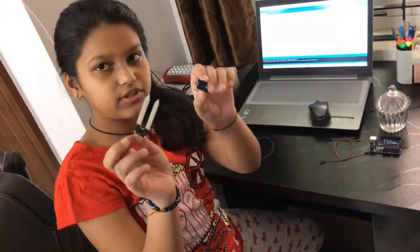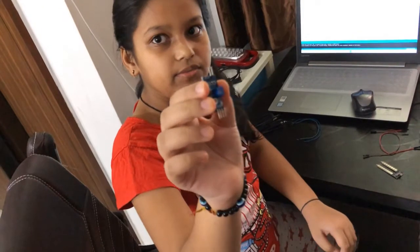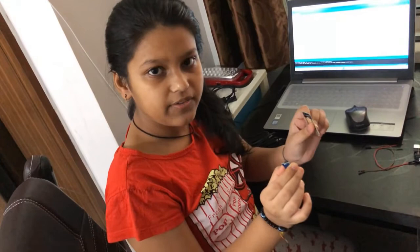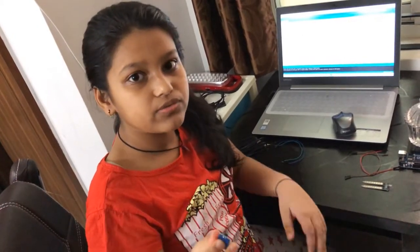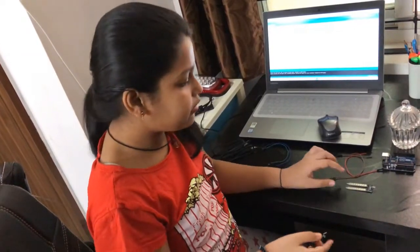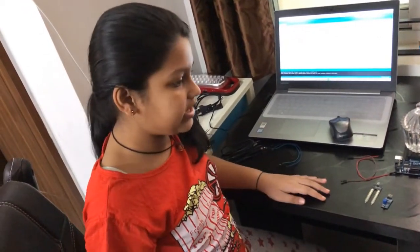I have two different sensors. This sensor is called the soil moisture detector, and this other blue sensor is used together with the soil moisture detector to find the water level. This blue sensor can also be used to find air humidity, light intensity, and more, but for now we are using it with the soil moisture sensor to find water level.